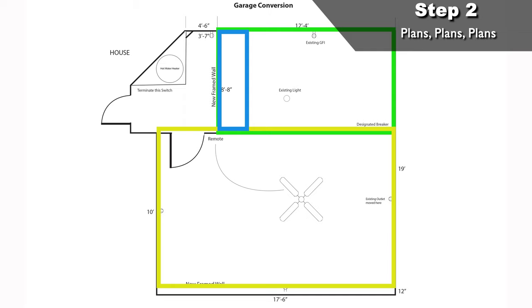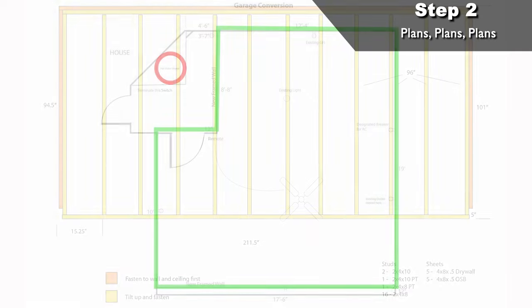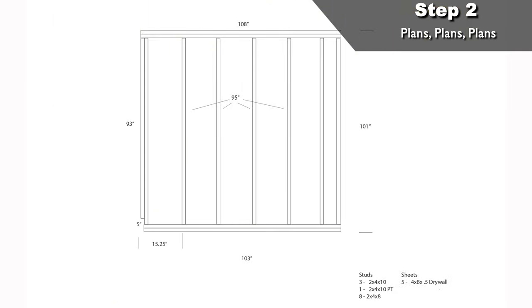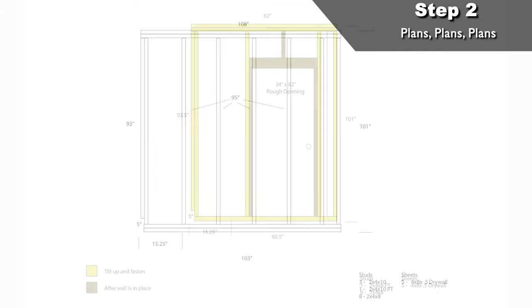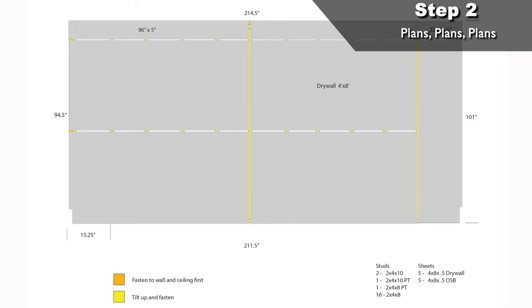The most concern I had was sharing a room with the big, ugly water heater, so I planned on losing a little space and putting up two small walls and a door to keep us away from the water heater and still leave a small garage area for storage. After I made a final floor plan, I also made some framing plans for the three walls, making sure I followed proper building techniques. Doing plans for the wall framing and drywall also helped with my estimating and shopping list.